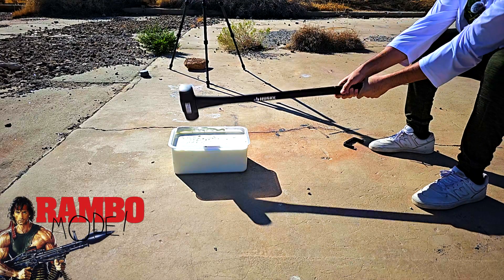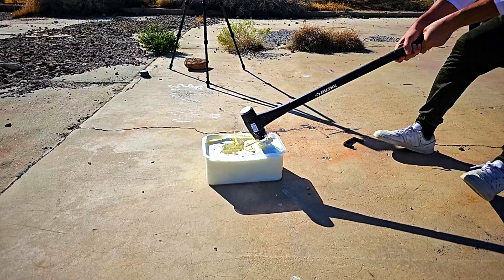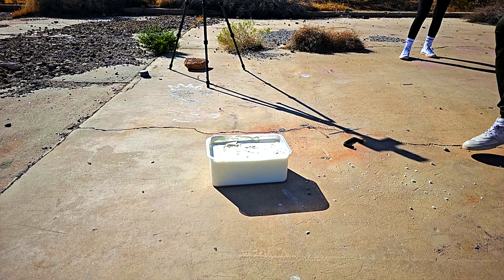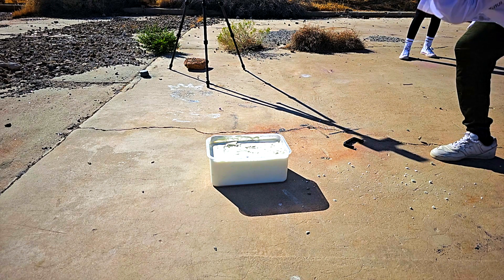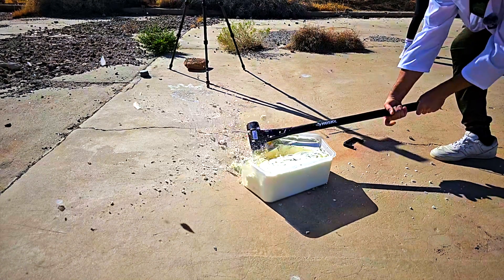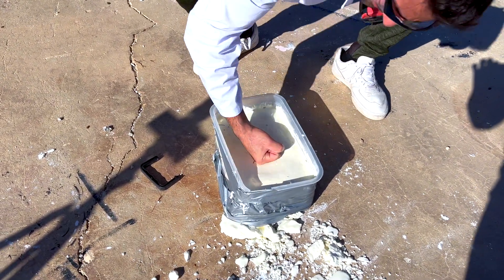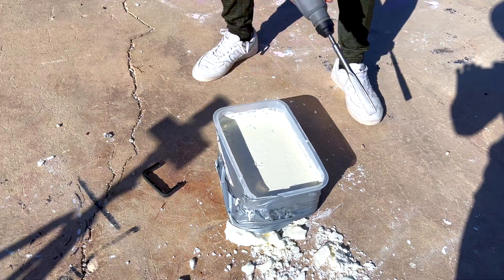For those who are not familiar with oobleck, it's just water and cornstarch, but the characteristic of this liquid is mind-blowing. When you hit it hard it becomes a solid. Pretty much if you get into a fight with oobleck it will kick back — this liquid, if I punch it really hard, will get hard like a solid.